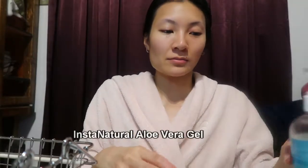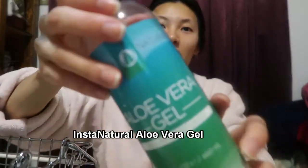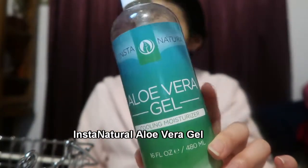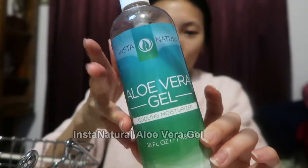Now I'll go in with my aloe vera gel — this is the Insta Natural aloe vera gel that I got from Amazon. I wanted to try their aloe vera because I use their rosehip seed oil and I really like this brand. It's all natural. I use this to calm down any redness in my skin, mainly from pimples and rashes. I let it absorb until it's completely absorbed — even if it's slightly tacky, that's okay.